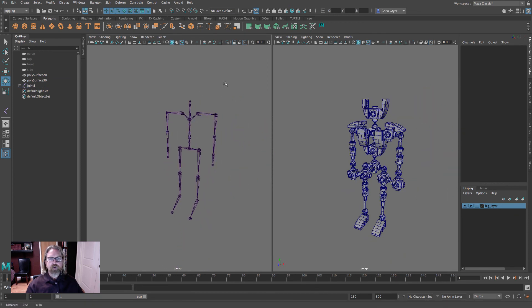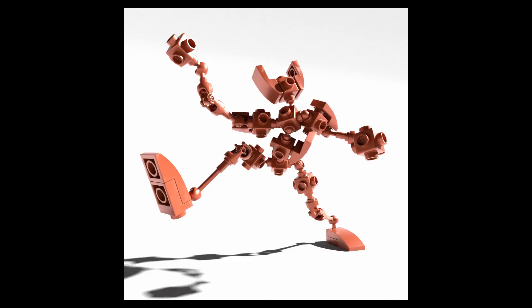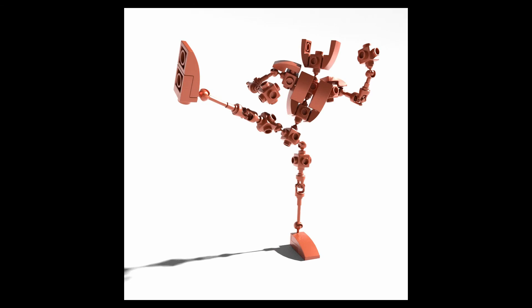Everything is working. You can now articulate and pose your character, or jump in and create the dual IK mechanism with a pole vector constraint for the leg. Questions in the discussion forum. Have a good one. Take care.